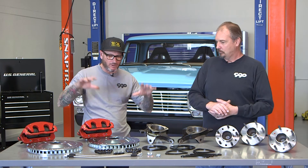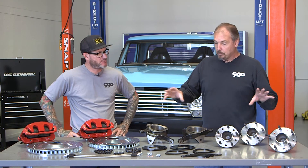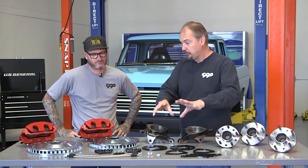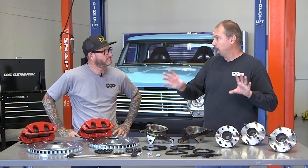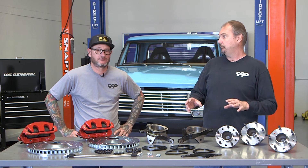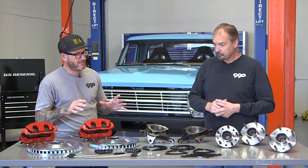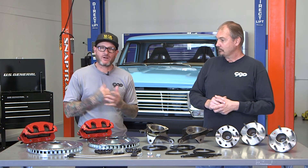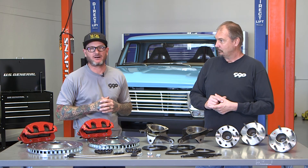As for price, regular retail for everything — a set of hubs, the spindles, all the spacers, the brakes, and stainless steel brake hoses, everything you need for your kit — is $649 regular retail. For $649 you get a quality kit. If you're ready to throw those quality parts on at a great price, make sure you get to ClassicPerform.com.